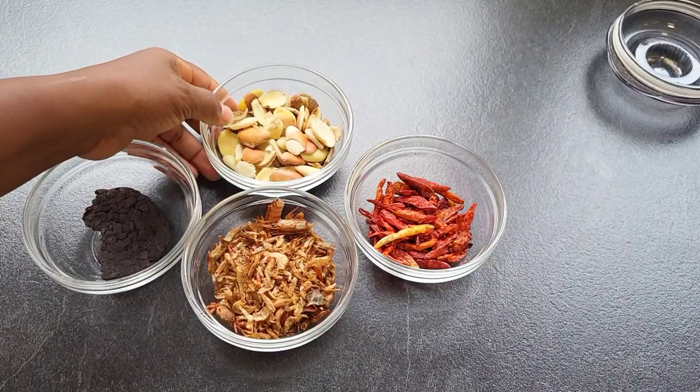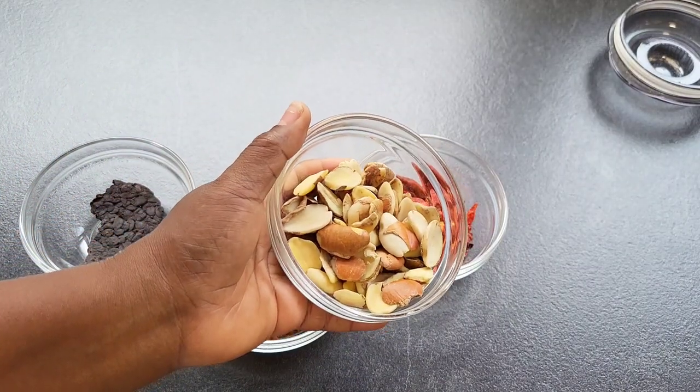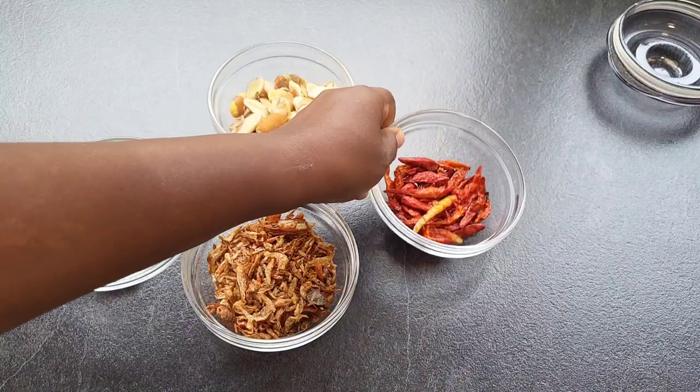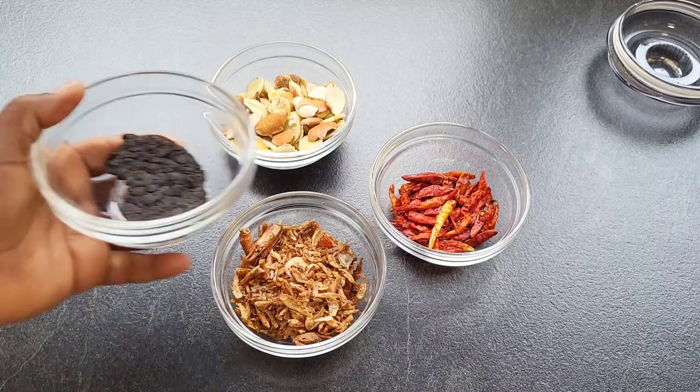So while the meat is still cooking, I'm going to be blending some obono seeds, dried pepper, crayfish, and dawadawa.